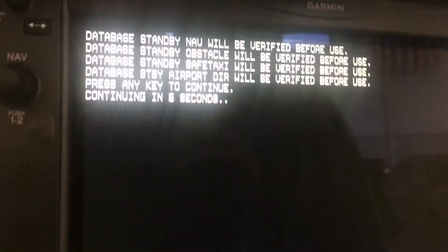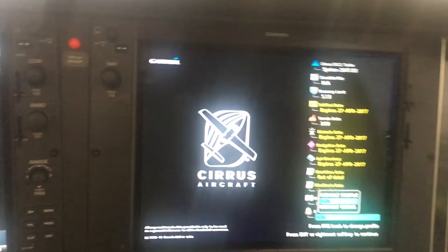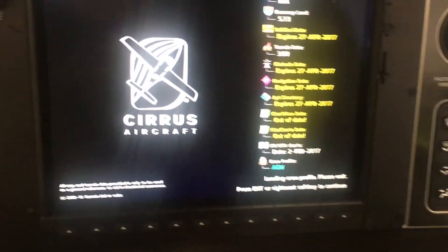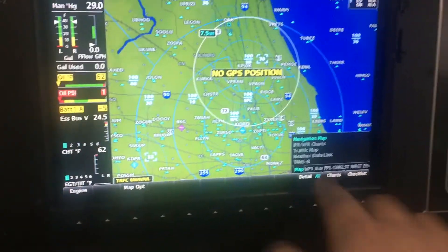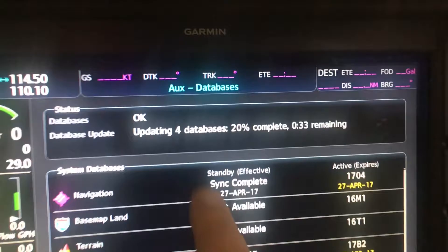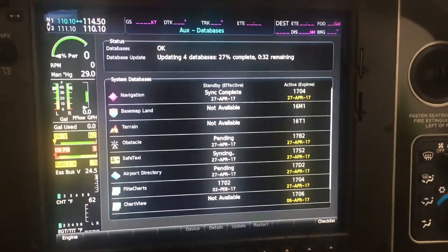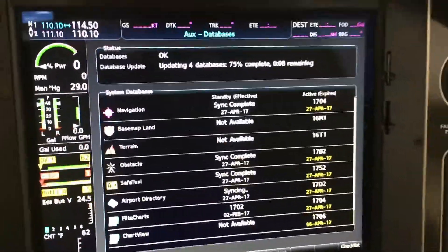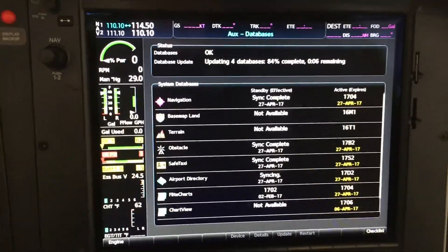As soon as we start, you're going to see that all this stuff is going to verify itself before its use. You can press any key to continue. Firing up here — I'm going to choose my profile, go through enter, enter, enter, and then go to the AUGS page, scroll down to databases right here, and you'll start to see it says updating four databases, 33 seconds complete. We'll sit here and wait for that. Our databases are almost complete — 75%, eight seconds left.